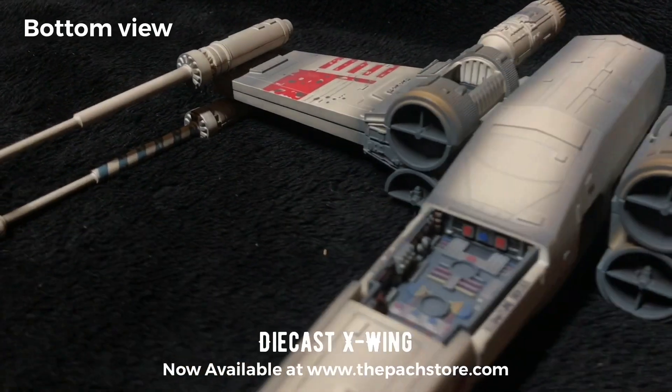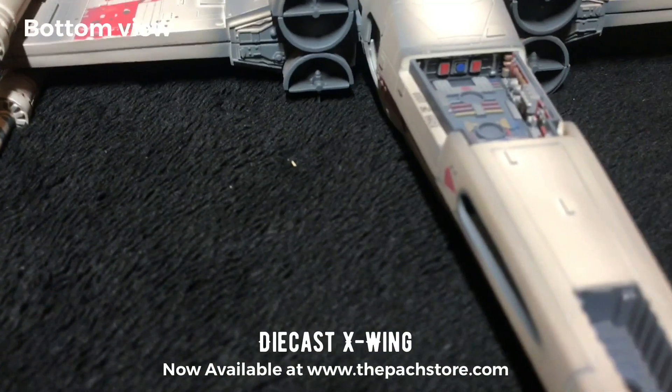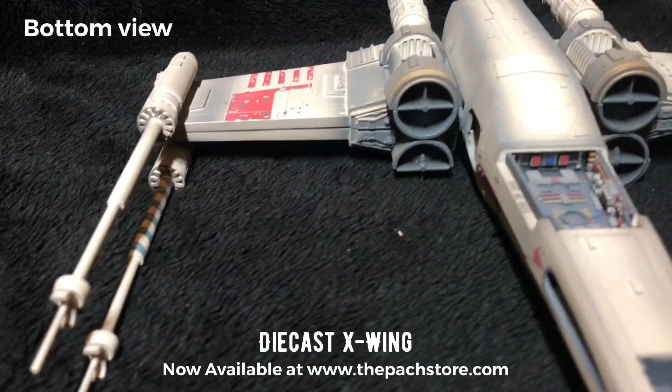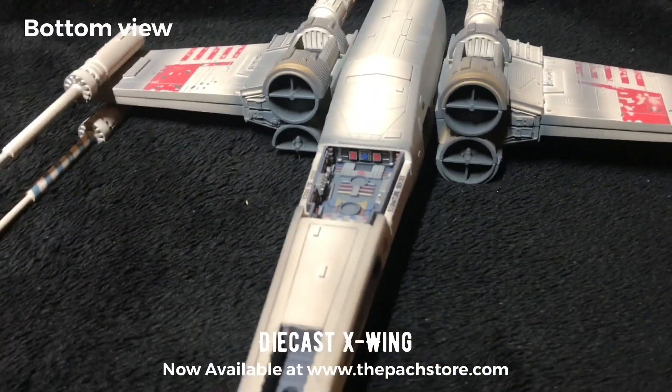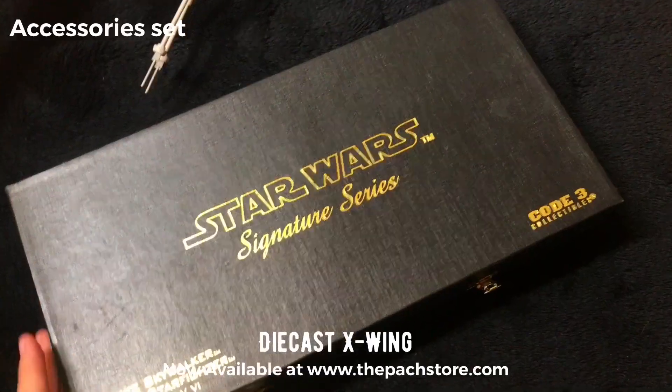It's great, it's really heavy. It's not something plasticky or like those PVC types that you find in toy series and stuff. It's really heavy, gives a very good weight to it, displays very nicely with a stand.